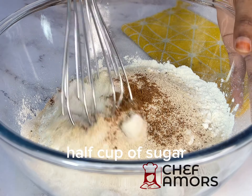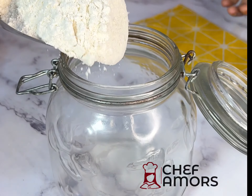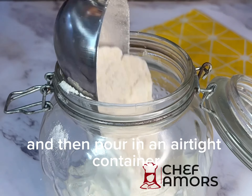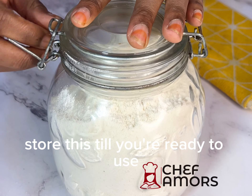Half cup of sugar, a tablespoon of yeast, a pinch of salt, and a half teaspoon of nutmeg. Mix everything together and then pour into an airtight container. Store this till you're ready to use.